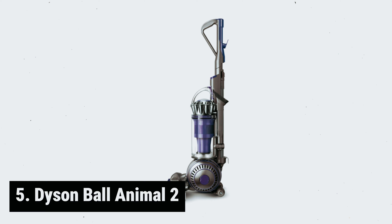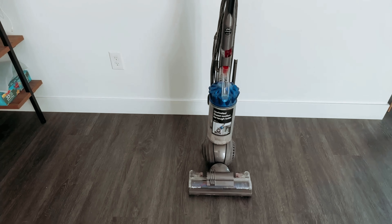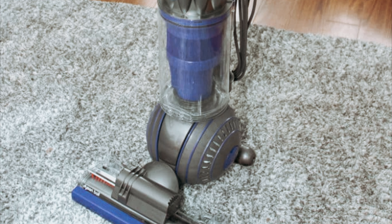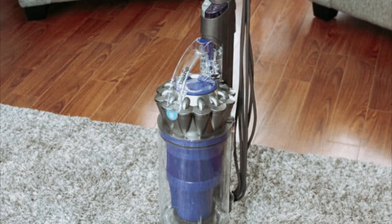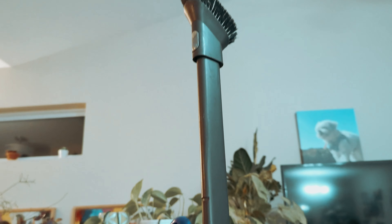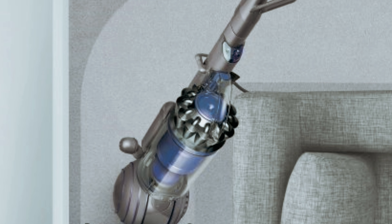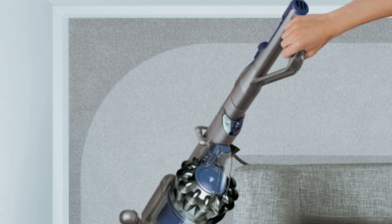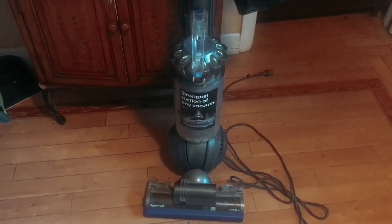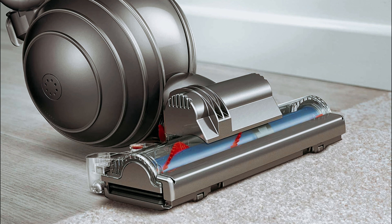Starting our list at number five, we have the Dyson Ball Animal 2. Have you been searching for the perfect upright vacuum cleaner to tackle all of your cleaning needs? Look no further. In testing, this powerhouse vacuum was able to pick up an impressive 76.3% of dirt in just one pass, blowing away the average upright vacuum performance of 33%. Weighing in at 17.6 pounds, the Animal 2 is a bit heavy compared to other Dyson models.